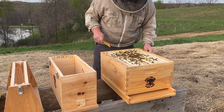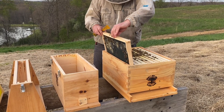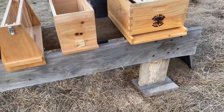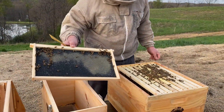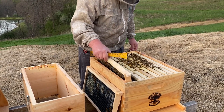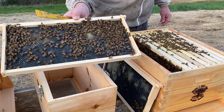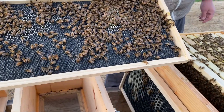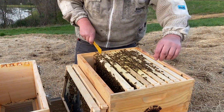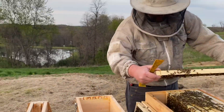Let's take our lid off — there's a good amount of bees in here. This is a package that we installed not too long ago and they're already drawing out the wax on the very outside edge. We installed that package probably about a week ago. You can see how well they're doing — look how fast they're drawing out that premier foundation. They're just going to town and already loading this up full of nectar.